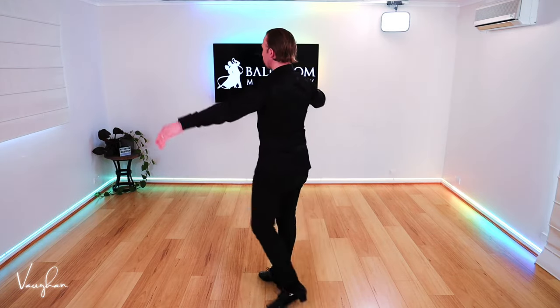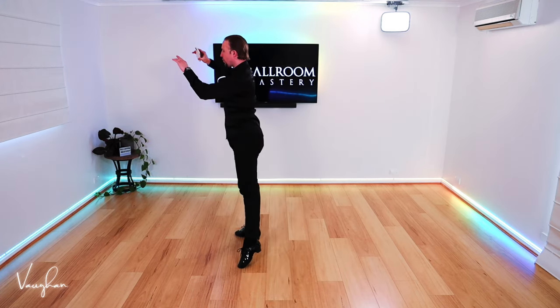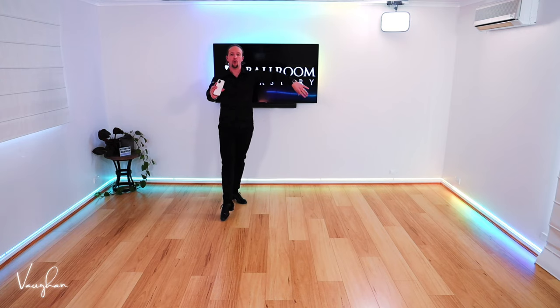Ladies, let's go back on your right foot. Two, three, four, one. Then two, three, four, one.